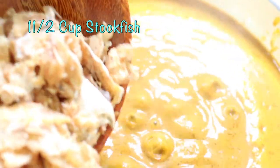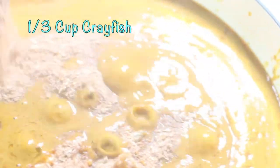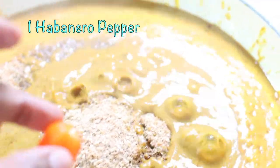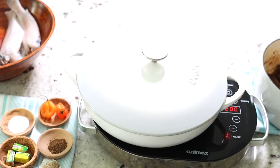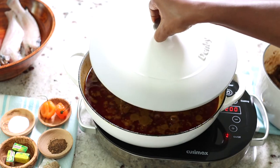We bring the palm nut concentrate to a boil, and as soon as it starts boiling we add one and a half cups of stock fish and a third cup of crayfish. If you have some dry fish, this is a very good time to add that. We add one habanero pepper — if you want it spicier you could go with two — then cover.